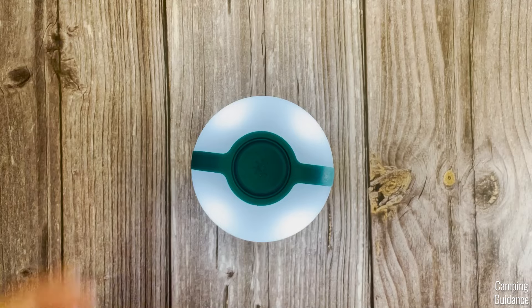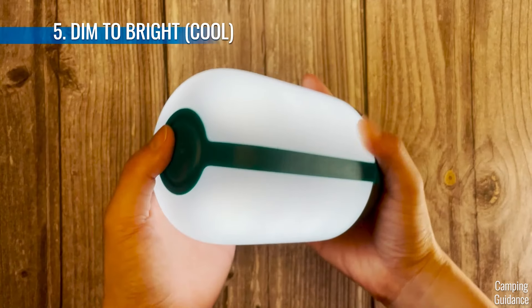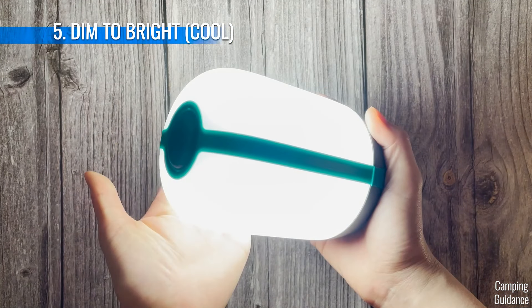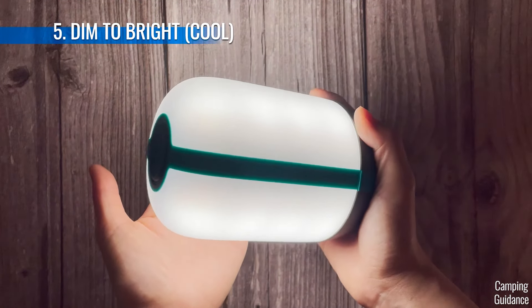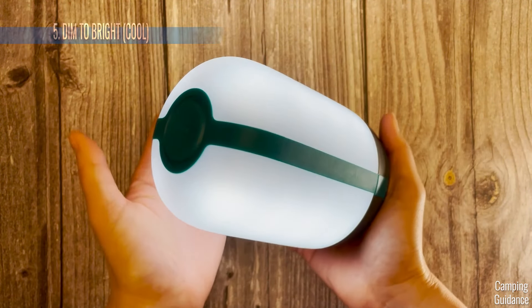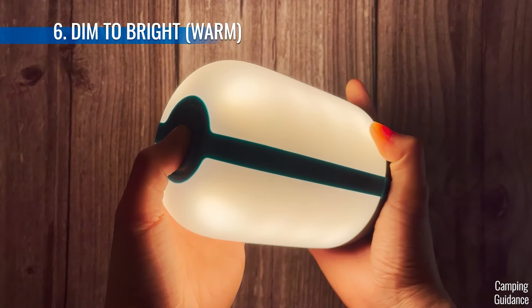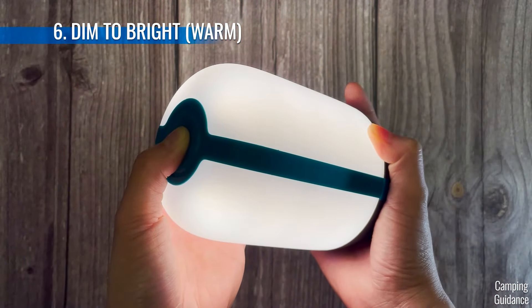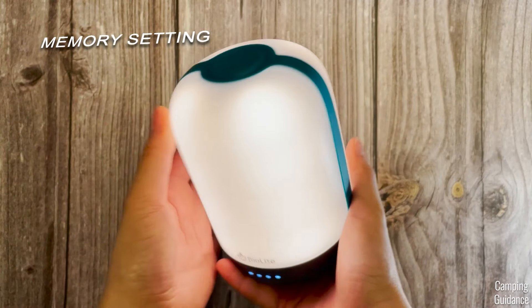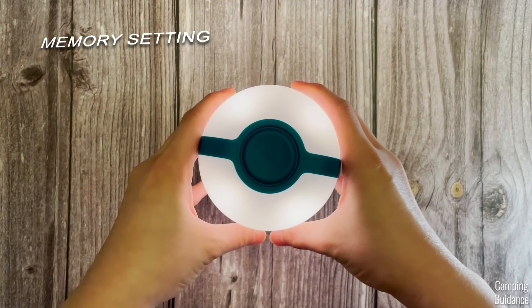If you press and hold the top button, that controls a different function in each light mode. In cool light mode, pressing and holding controls the brightness. It brightens up slowly, and when it hits max brightness, it blinks twice rapidly to show you that you're there. To dim it, release the button and press and hold again — it blinks twice at minimum brightness too. Same with warm light. This AlpenGlow also has a memory setting, so when you turn it back on, it goes back to the exact same setting you had.